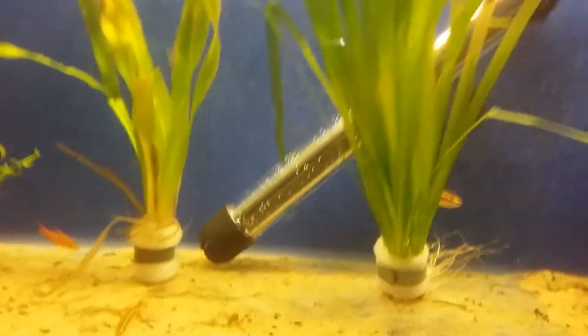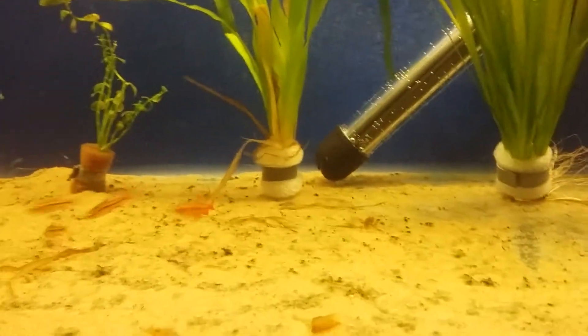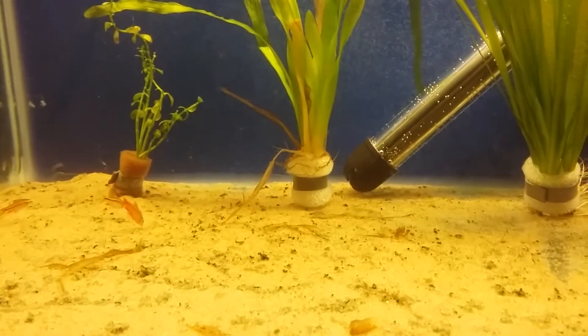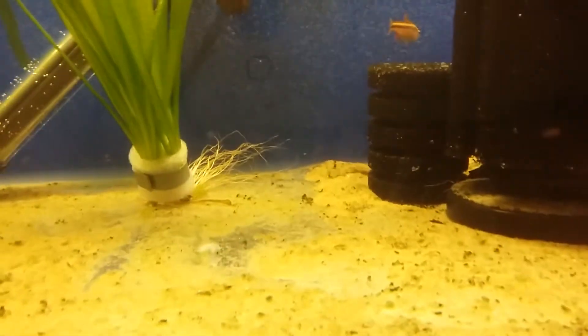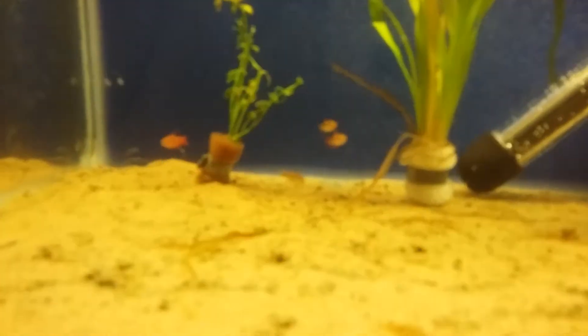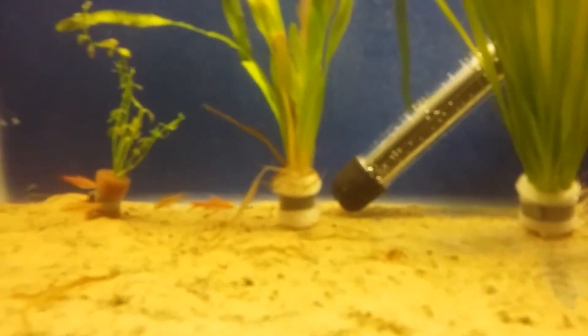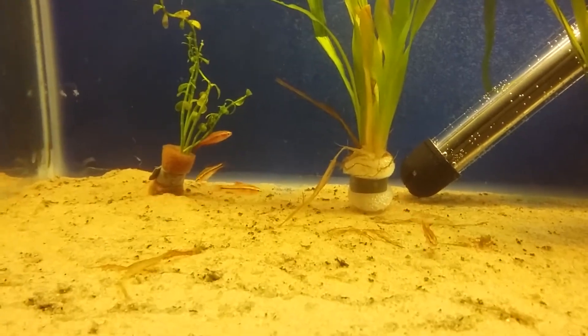These guys will accept any food — bloodworm, small shrimp, pellets, flakes, wafers — you name it, they'll eat it. I give these guys a 10 out of 10 for ease of keeping.